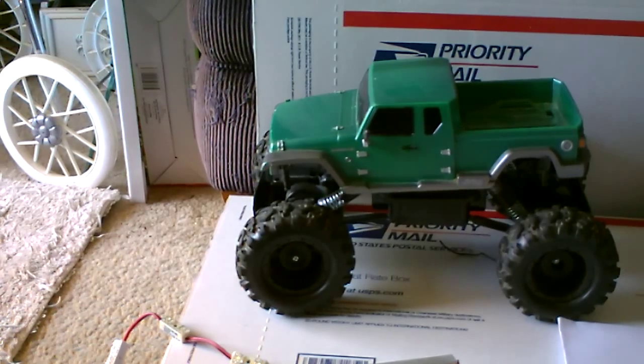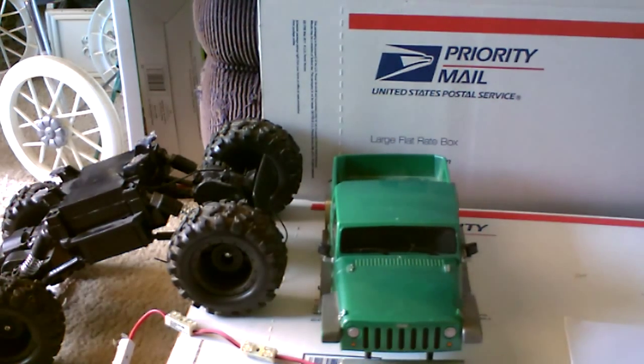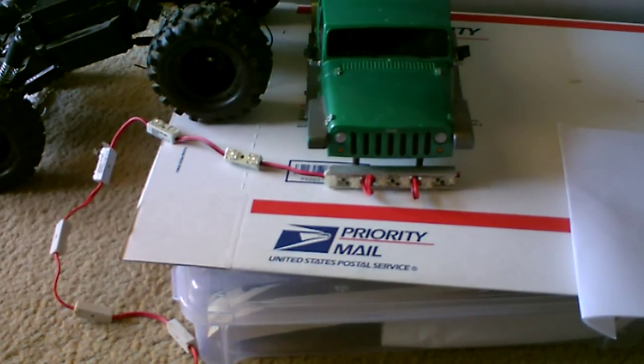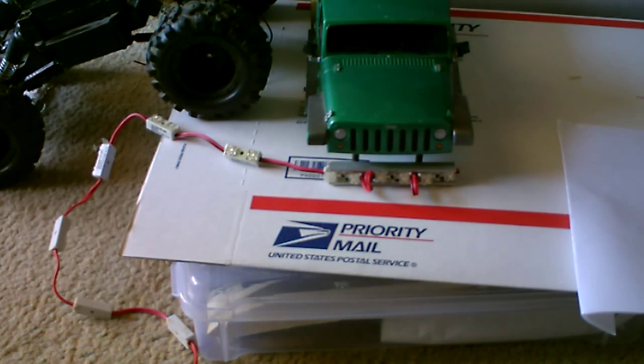I decided to take off the front grill because I found that my aluminum bar stock fits my LED lights just perfect, so it should make for a pretty cool light bar.